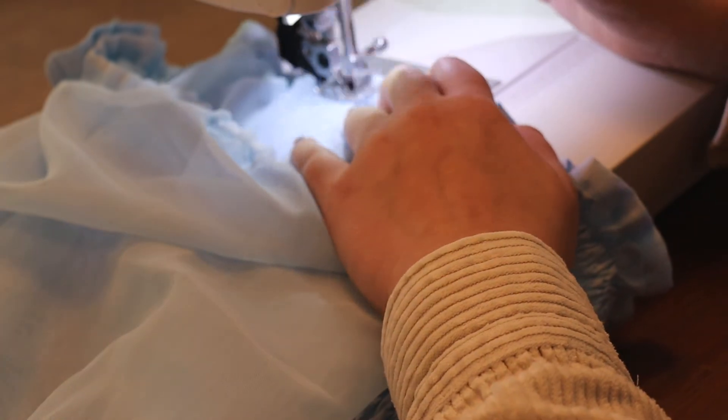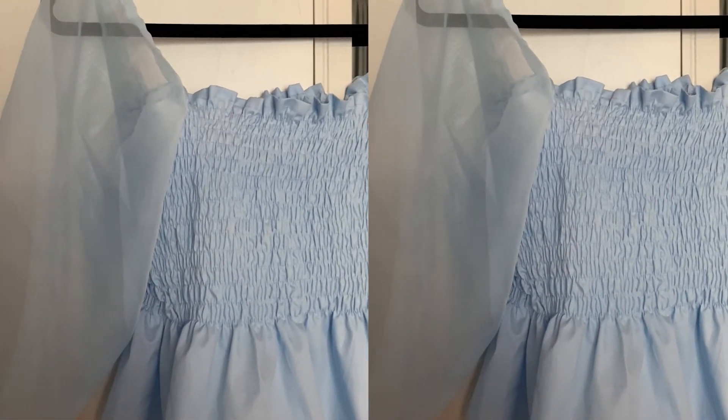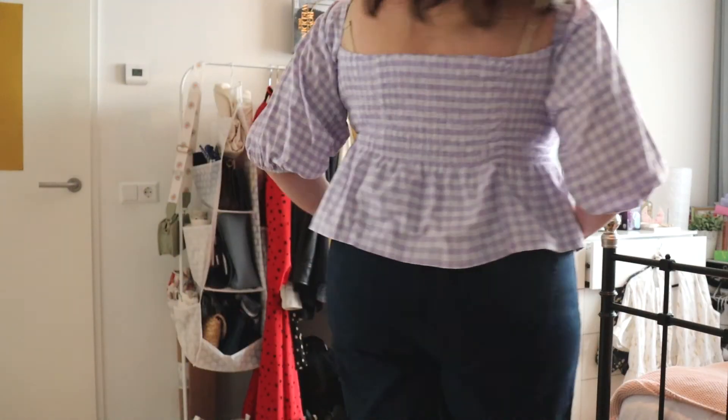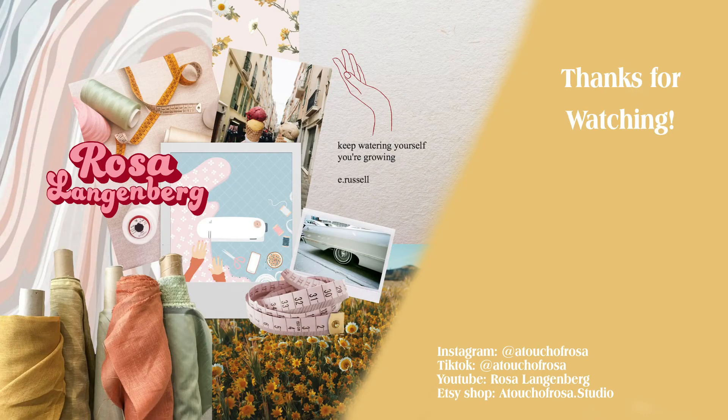And then your top is done! I made this blue top for someone else, but the two other tops I made before this I wear myself and I really like them — they're very comfy and very flattering I think. Thank you for watching and I hopefully will see you again soon, bye!